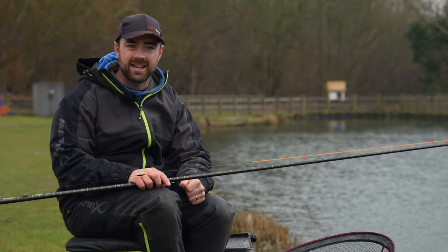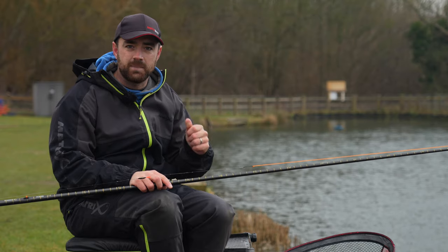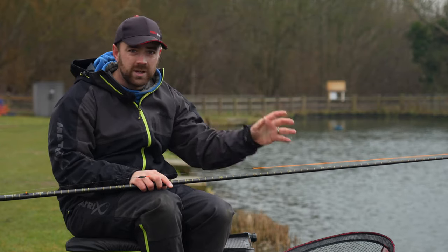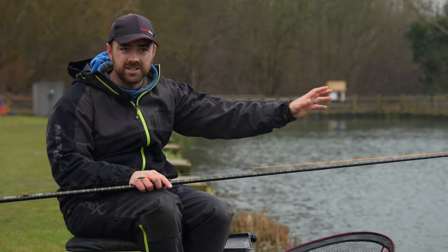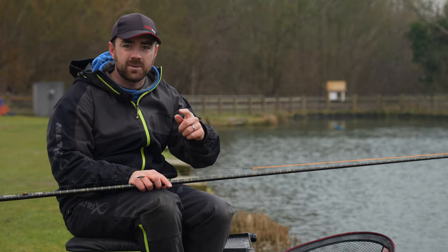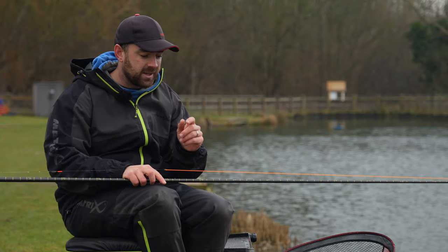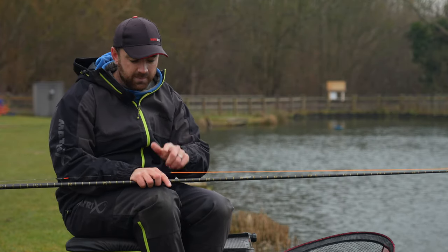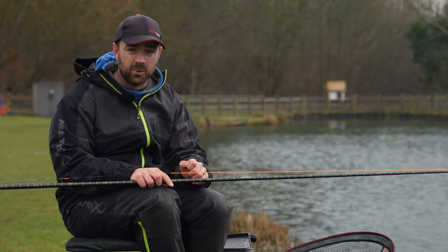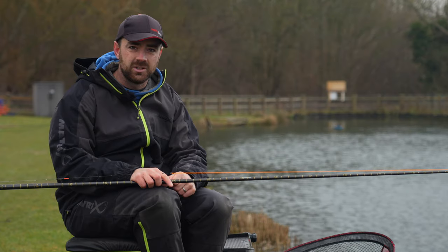We're going to talk you through how I'm going to catch them, and there are two distinctive ways that I find best to target them. First of all is fishing shallow, which we're going to start on. They're a really aggressive fish — they'll push each other out of the way, compete for the bait, and come up in the water. That is the quickest way if you can catch them like that. We'll go on to fishing for them on the bottom a little bit later. But this rig section about fishing shallow is really, really important, so if you're going to pay attention to anything in this video, this little rig section should be it.